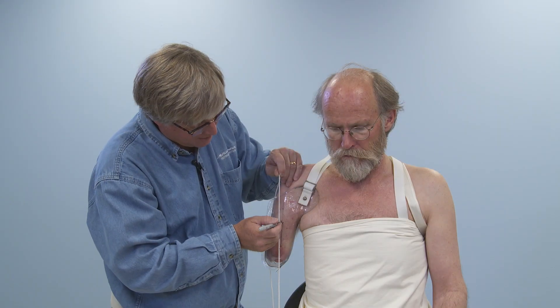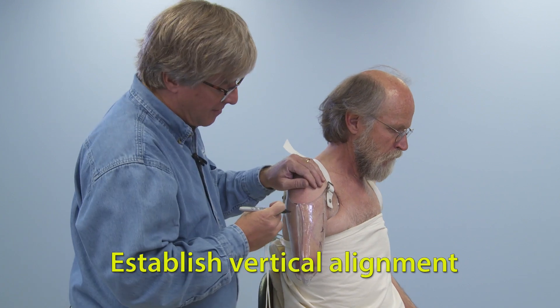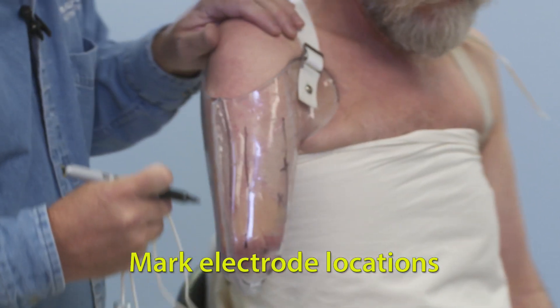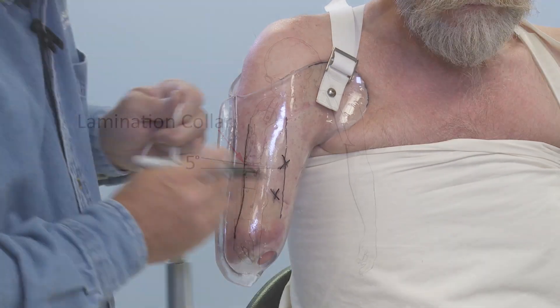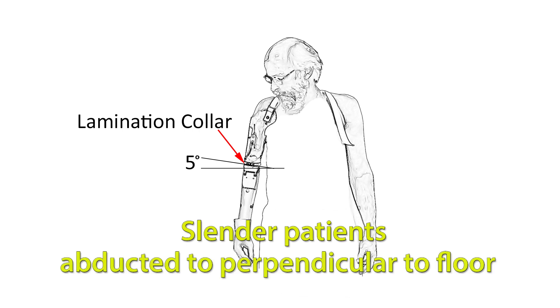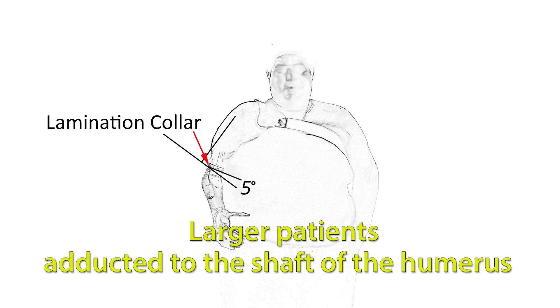Attach the harness and use a plumb bob to establish vertical alignment of the socket in both frontal and sagittal planes. Mark the electrode locations on the evaluation socket. Attach the adjustable lamination collar, slightly flexed from vertical. With slender patients, the lamination collar will be abducted slightly to perpendicular to the floor. For larger patients, the lamination collar will be slightly adducted to the shaft of the humerus.